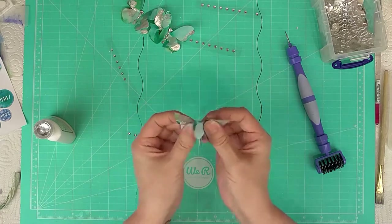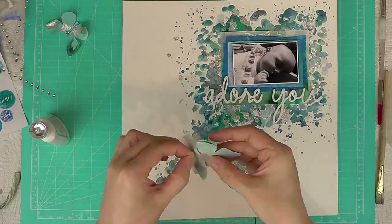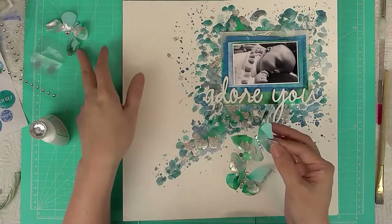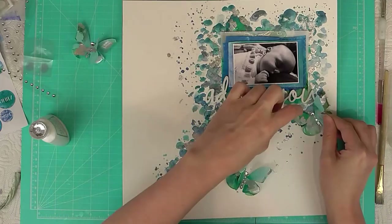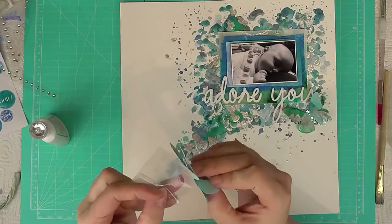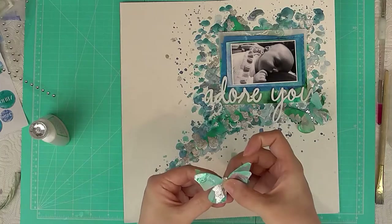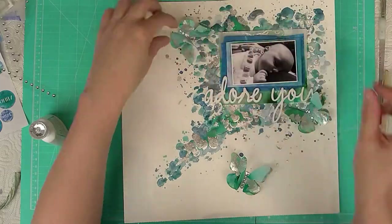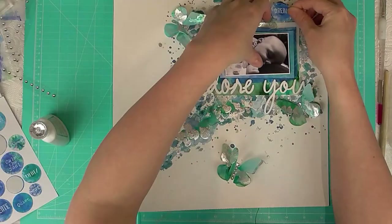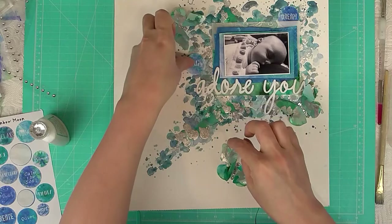Once they're embellished, I take some vellum glue dots and add them to the back of each butterfly — again only on the center point so the wings can lift up slightly. I'm putting them around the page; I've done three because threes always work on scrapbook pages, it's just one of those things that looks pleasing to the eye. I've actually covered up where I made a mistake at the bottom with the gilding flakes — if something goes wrong in scrapbooking, just cover it with something pretty and move on!